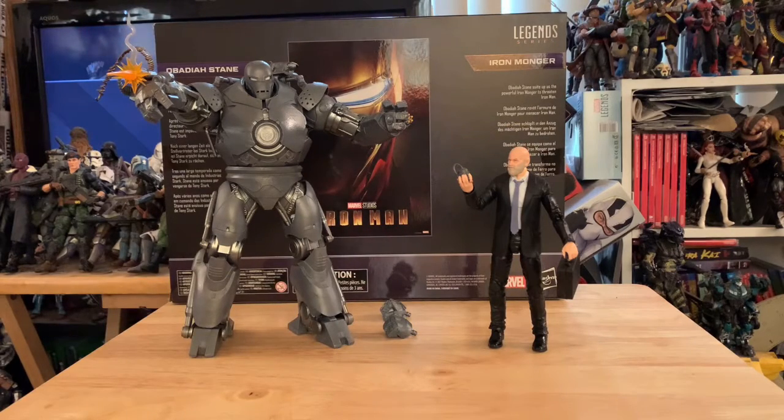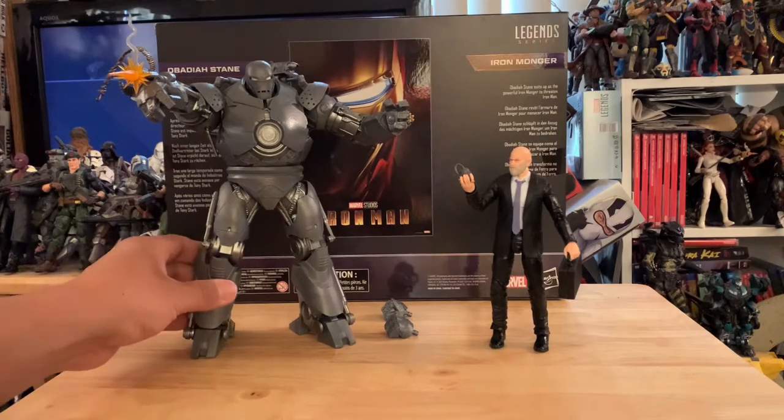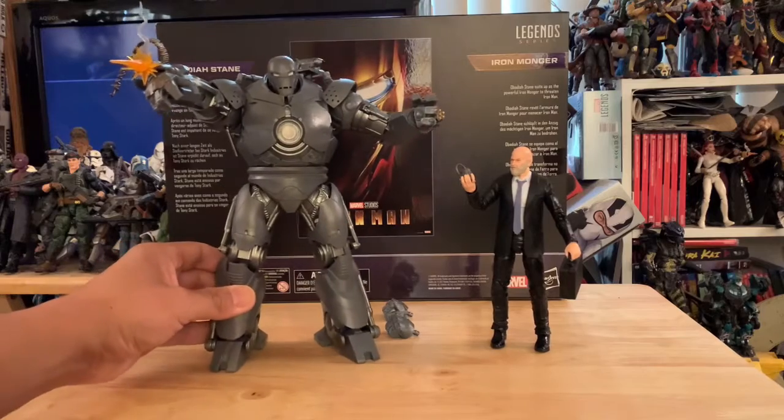I'm blown away by this figure. I hope they bring back the War Machine one that came with the Hulk, because I missed out on that one. Hopefully they can re-release it as a deluxe or something — come on, Marvel or Hasbro, please bring that back. But I love this guy — he's just amazing in scale.